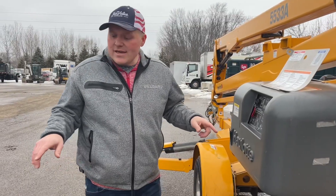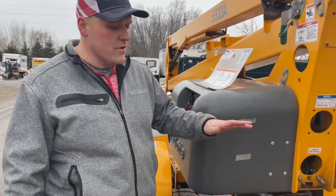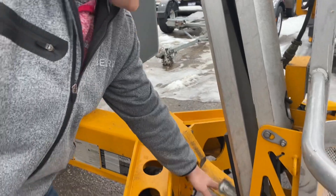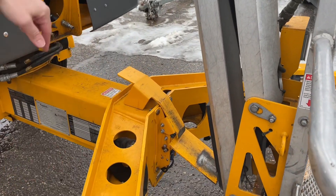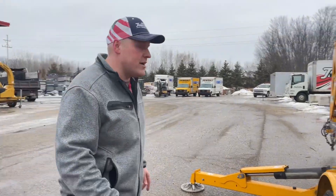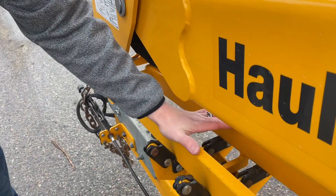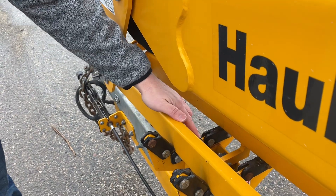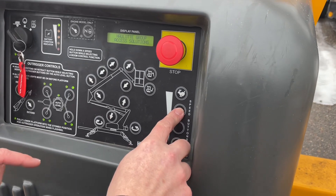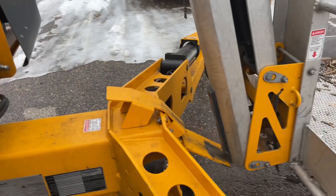Before you can actually raise the outriggers, you do need to make sure you hit both safety switches. There's one located at the back of the machine right here — the way this came down, it's not hitting it just yet; we'll have to tilt it in a little bit. The other one is right up here at the front. When you set this right into the cradle, it'll go ahead and engage that safety switch.